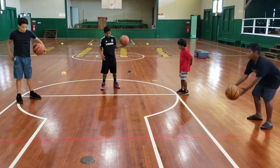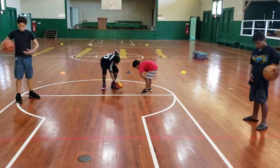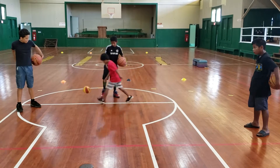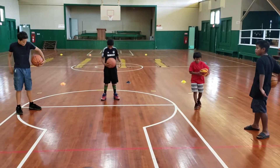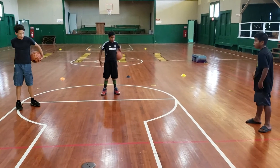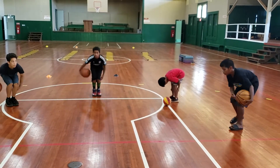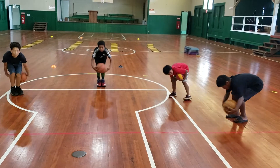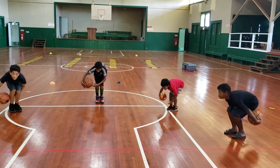Reverse direction. Feet together, around the knees. Try to look forward. Get your feet together, Melu. Makes it easier if your feet are together. Come on, Allen. Try to get your butt down, DJ.